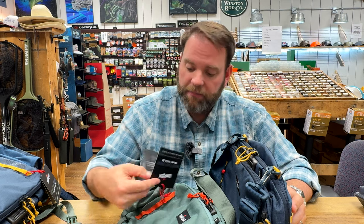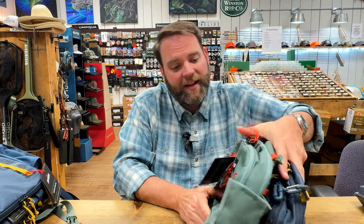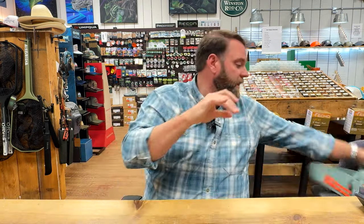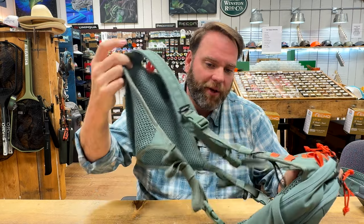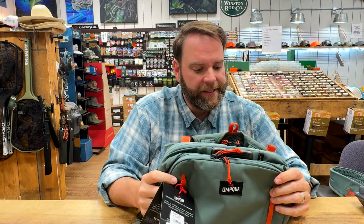Let's talk price. The hip pack comes in at $89 — for a five-liter pack, that's a great deal. The sling pack is right at $89.95. They're all the same size and weight across all three. The chest pack costs a little more — $99.95 — probably because of the extra buckles involved, so just $10 more if you prefer the chest style.